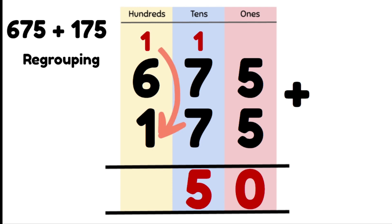We put our 5 tens in the 10s column and carry our 1 hundred into the 100s column. Now we add our 100s: 1 hundred plus 6 hundreds plus 1 hundred gives us 8 hundreds. So our answer is 8 hundreds, 5 tens and 0 ones, or 850.